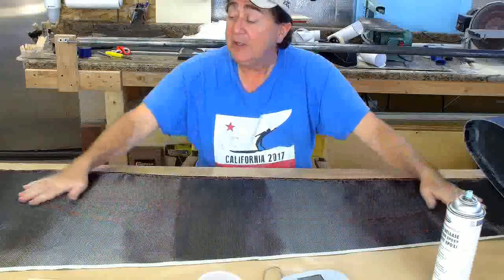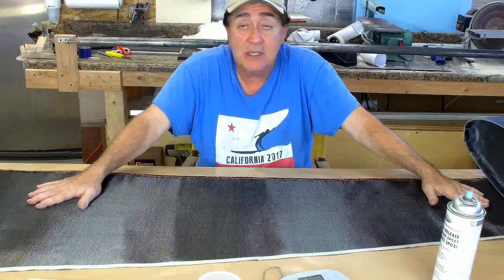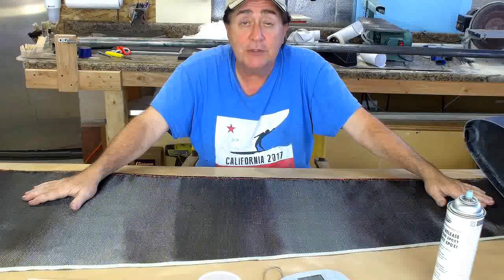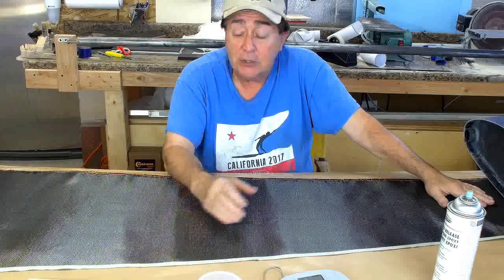Well, here's the big deal. This is five ounces of cloth here. It's going to take five-plus ounces of resin to wet it out — six, seven ounces of resin. So by the time we're done, we have a 12-ounce tube — three quarters of a pound. If this were straight wall thickness, it would be double that weight: 24 ounces.